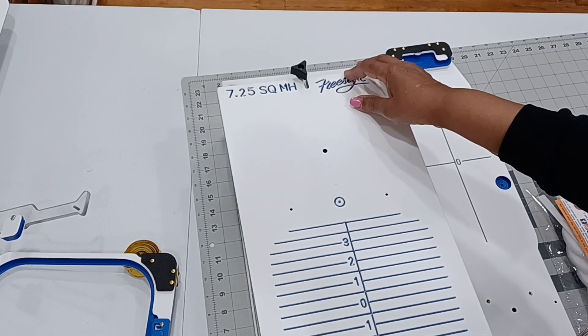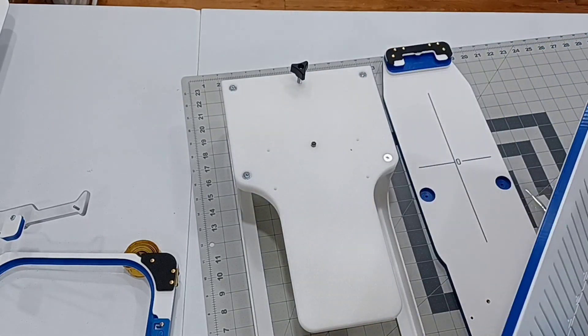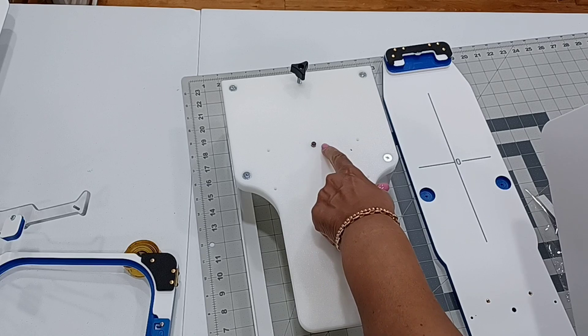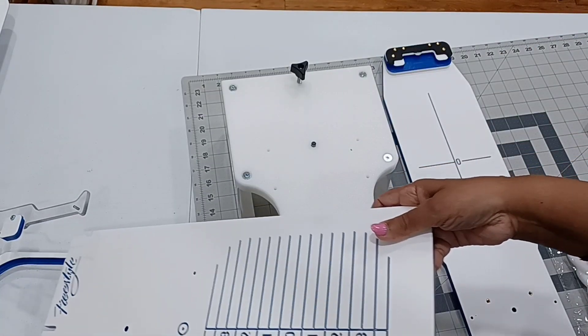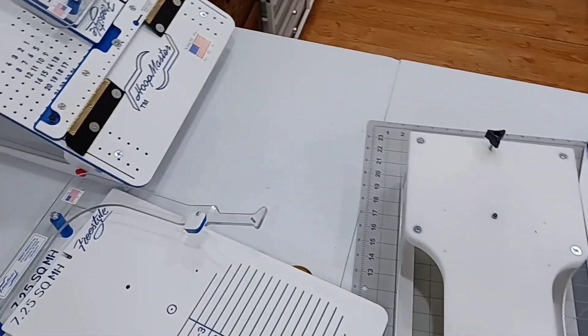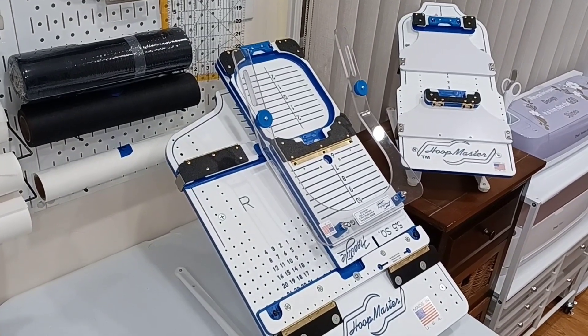You see this screw — it goes in here like so, and then you just pull it. And if you see this right here, it goes into this little nipple in here — that's how you engage it. So this board is for this board, and this applies to the 5x5 freestyle in here.